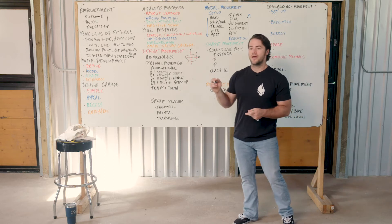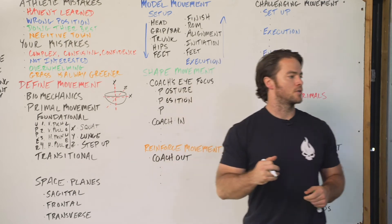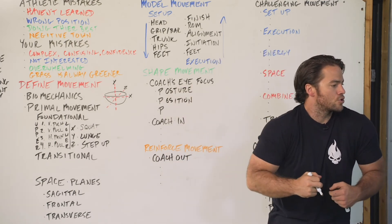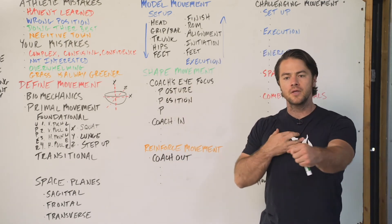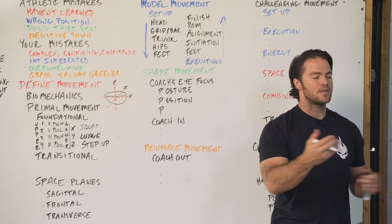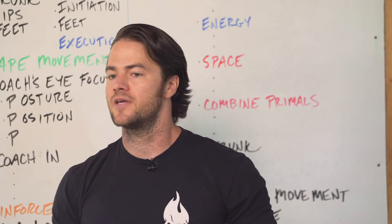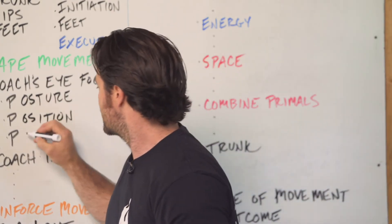Next up we have position — position by foot position, by shoulder position. That protractor, remember, so we want to avoid that. What is happening with their body position as they're moving? Is it going towards a position that's going to potentially hurt them? Okay, I need to intervene as a coach.